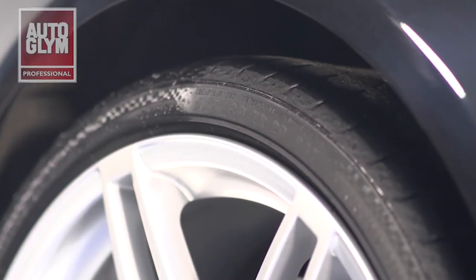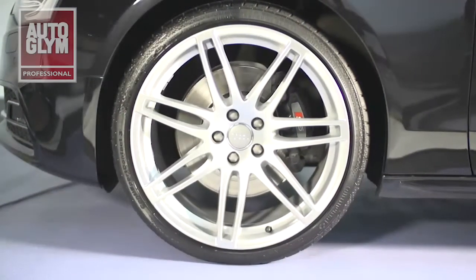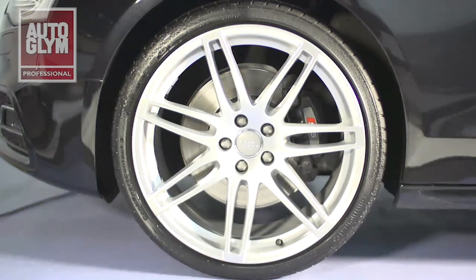This product provides an ideal finishing touch to any valet. Not only does it increase customer satisfaction, it also protects the tyres from wear and tear, making future cleaning easier.